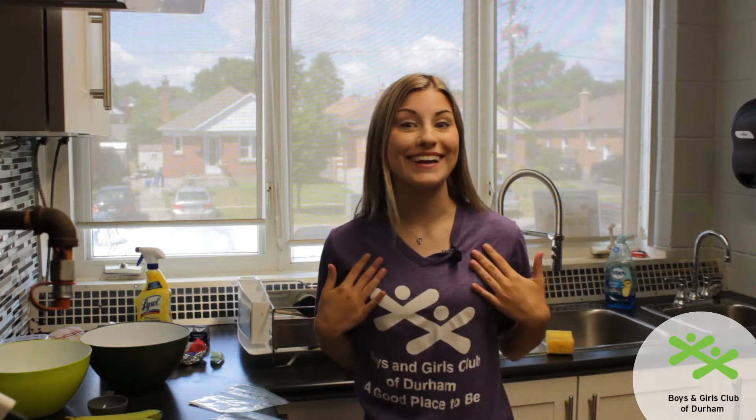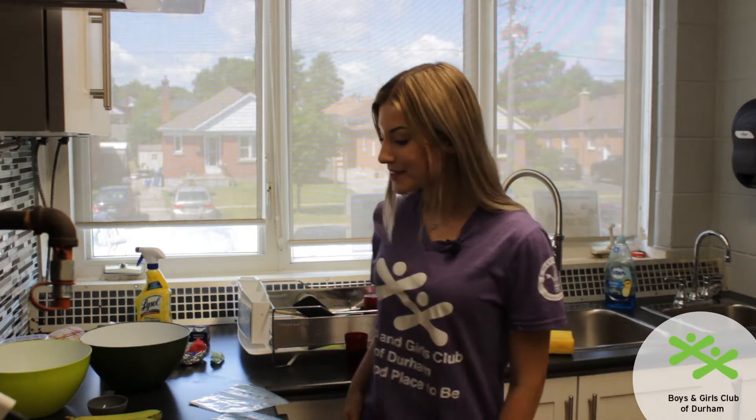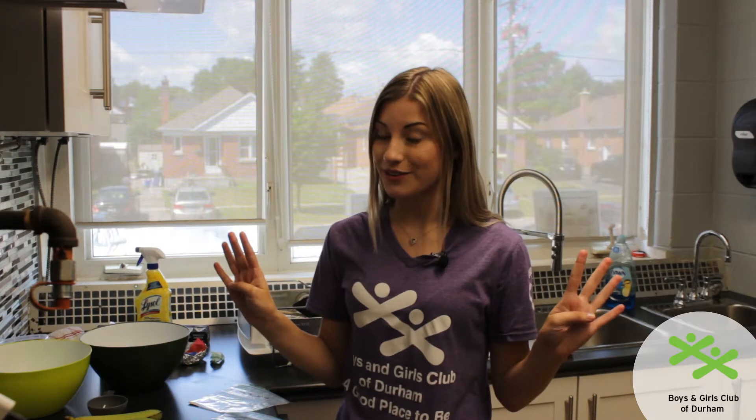Hello everyone, my name is Swan and today we're going to be making one of my favorite snacks: banana bread. To start off I'm going to show you all of my ingredients. We have four dry ingredients and four wet ingredients.